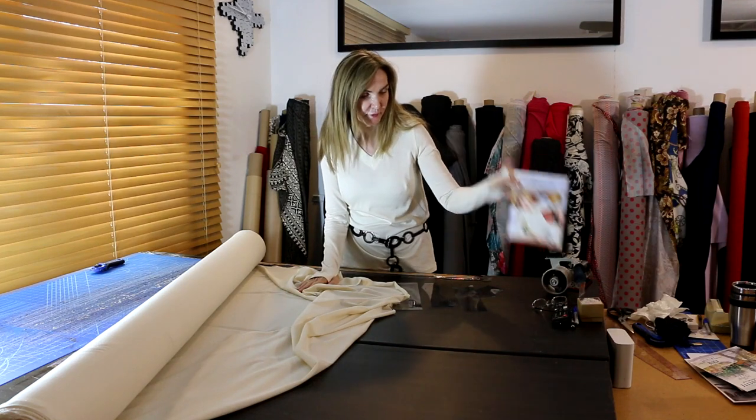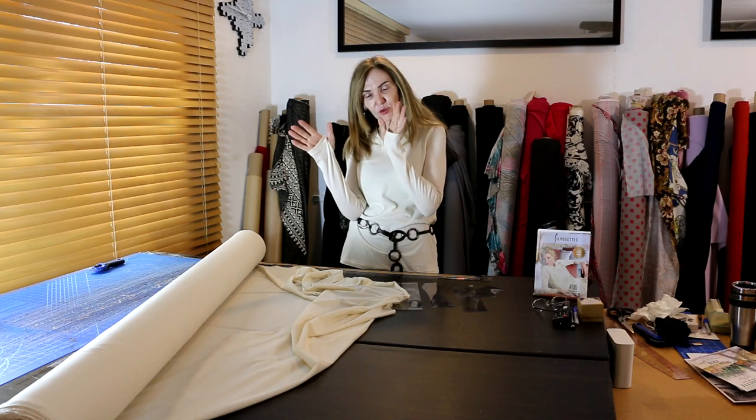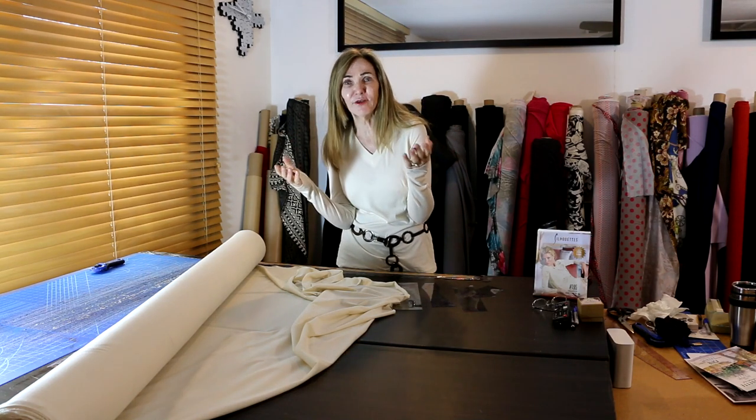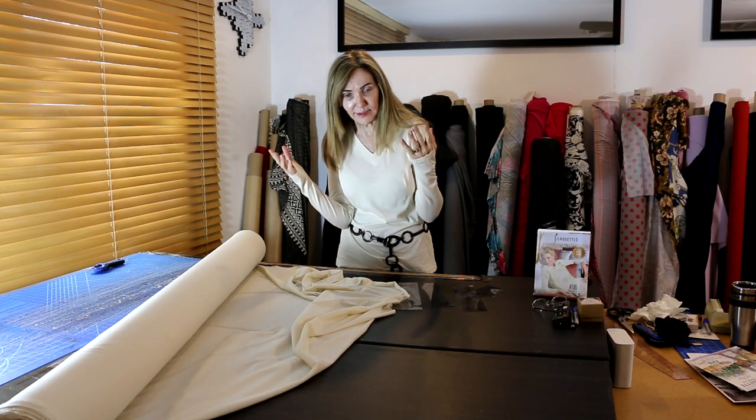So we started with pattern 195. This is your true tried-and-true sweater set. You love it, you've made it many times, it fits — but now you're just going to change it and put a V-neck on it. That's it.